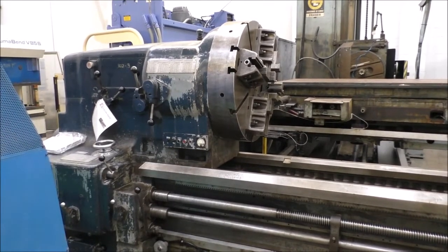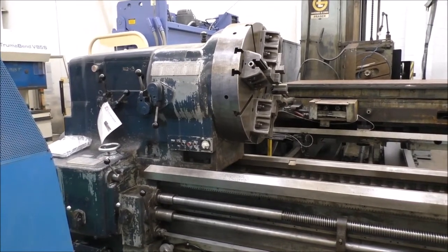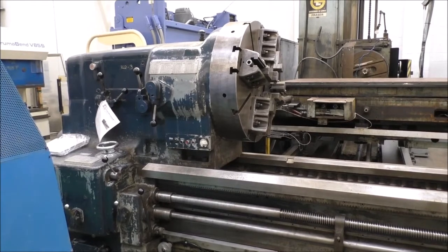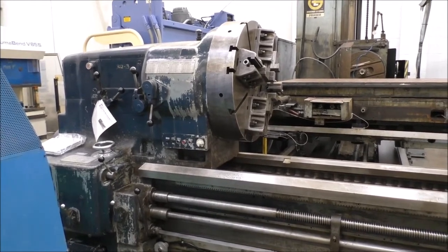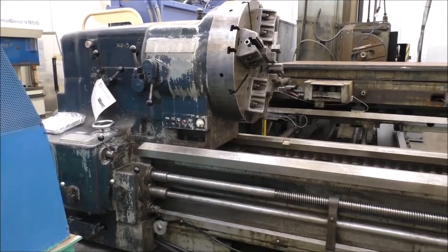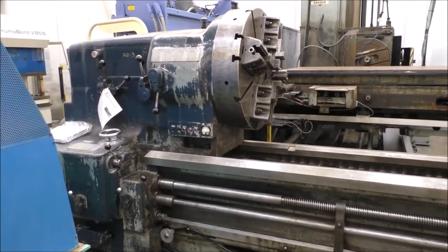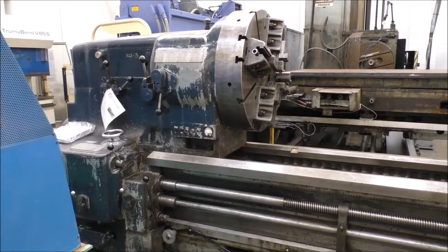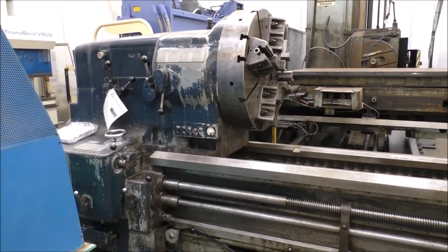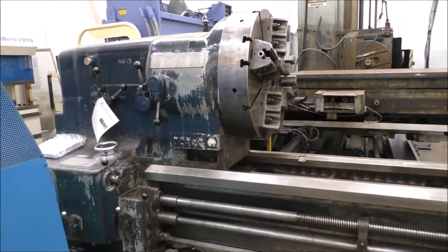Today is December 11, 2019. We're here at Hildebrand Machinery Company. We're going to do a short video of the Monarch engine lathe. I'm in a tight spot here, so this video is going to get done in sections because I can't give you an open general view of it, but let me do a walk-around, show you a few things, and we'll do the best we can.